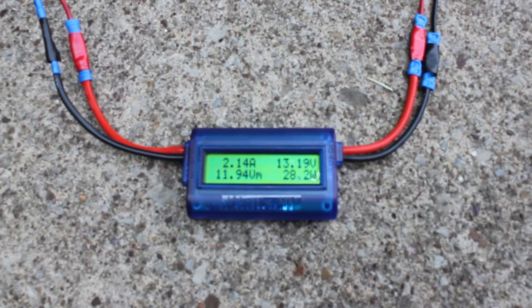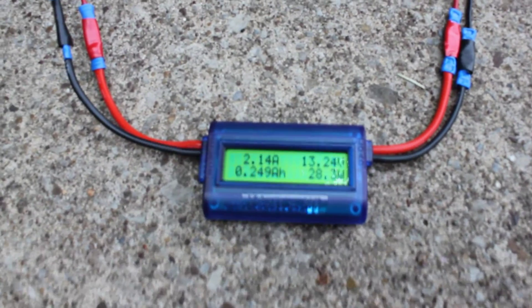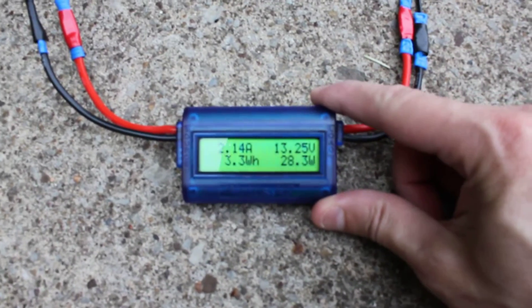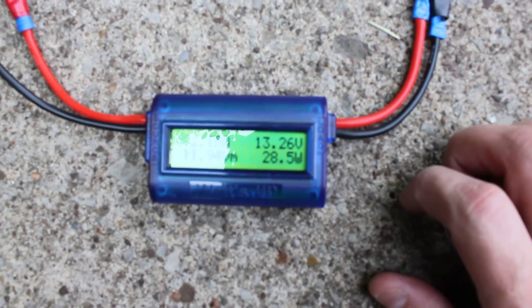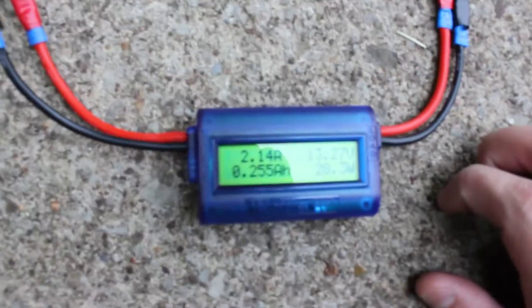It's kind of a hazy day, it's not really crystal clear out. I probably don't have the panel at the exact angle that it needs to be, but we're getting roughly around 30 watts. Let me get out of the glare so you can get a good shot of that. A couple of amps — not too bad.